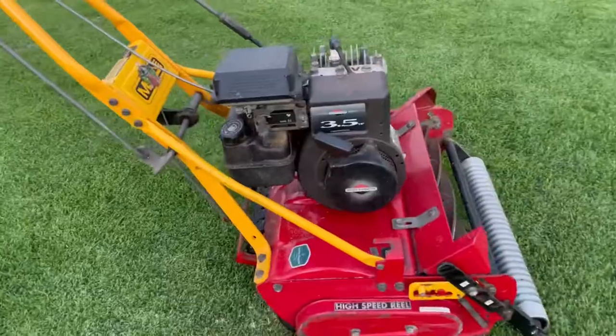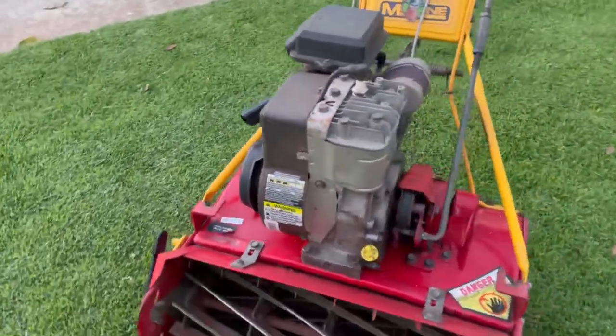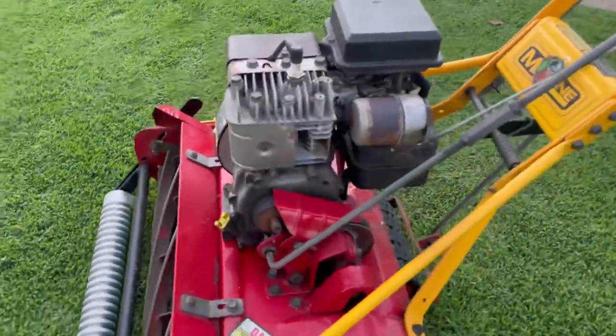If you have a McLean Realmore with a 3.5 Briggs & Stratton motor and you're having engine problems, I'm going to show you two things that you absolutely need that will solve 99% of your problems. Stick around.